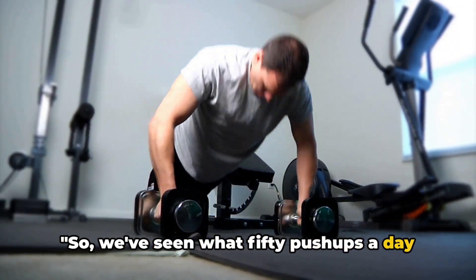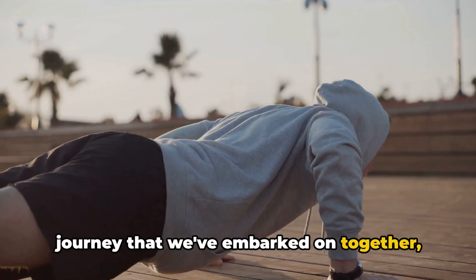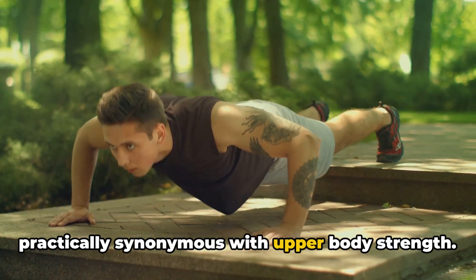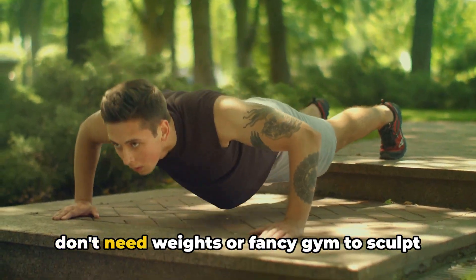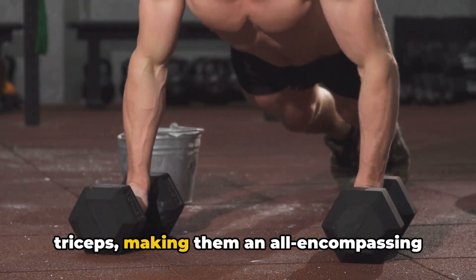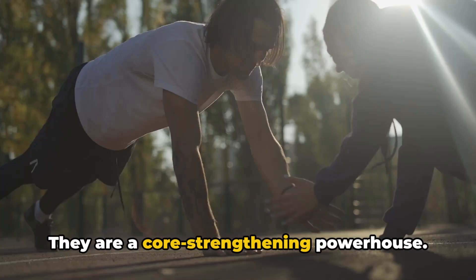We've seen what 50 push-ups a day can do and the different ways to do them. Let's explore the details of this transformative journey, delving into the myriad benefits of this simple yet powerful exercise. In the fitness world, push-ups are practically synonymous with upper body strength — a testament to the power of bodyweight exercises, proving you don't need weights or a fancy gym to sculpt a strong, toned upper body.